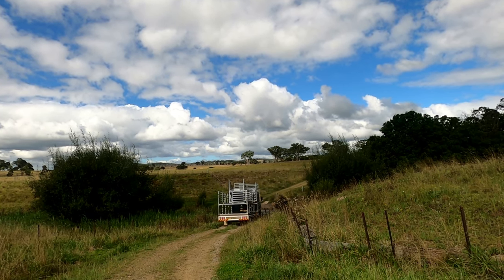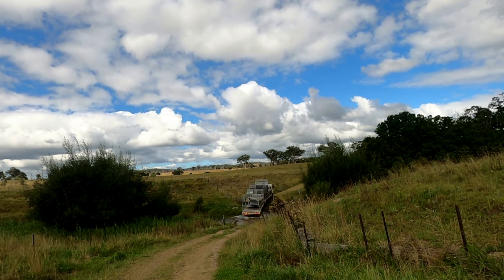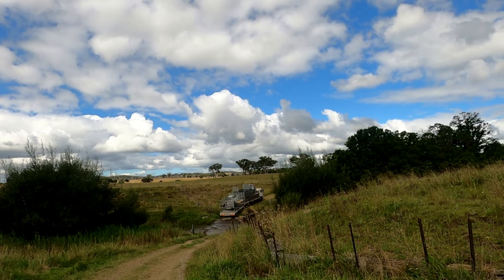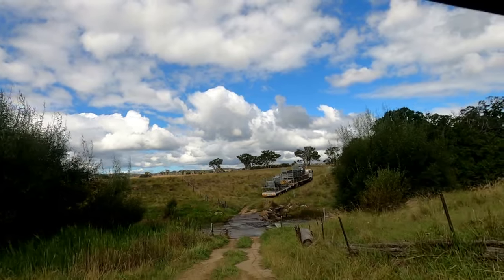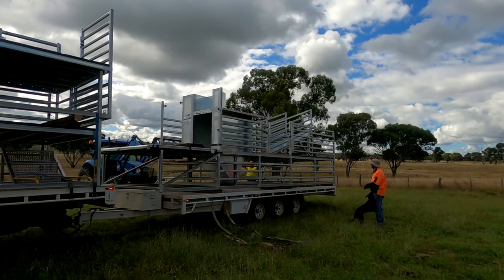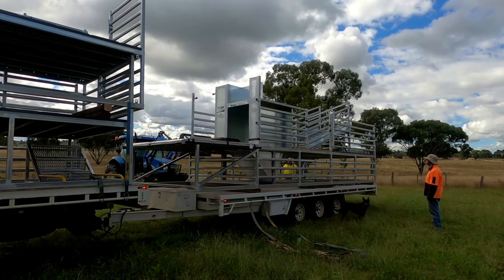Down he goes through the creek and he's making it up the other side alright — doesn't look like there's going to be any problem. There's still plenty of water in the creek which is very nice to see.